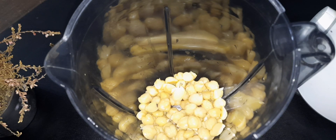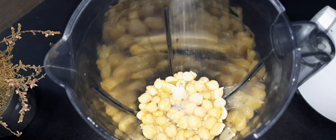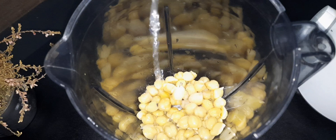Now we're going to add one teaspoon of salt, and then we have to add the lemon juice — four tablespoons of lemon juice.